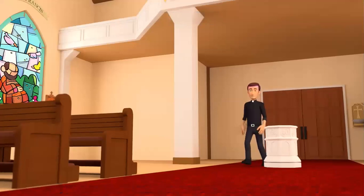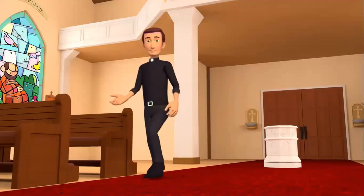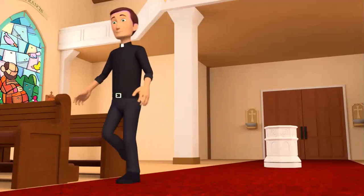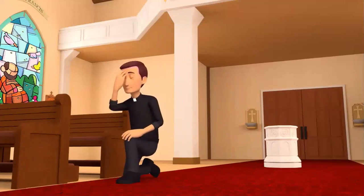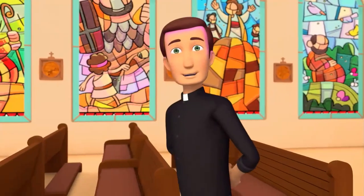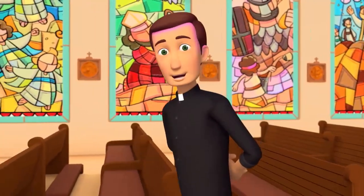At Mass, when we listen to the word of God and reflect on how we can live our lives as God invites us to, we're participating in the Liturgy of the Word. This includes readings from the Bible, the homily, the creed, and the intercession prayers.